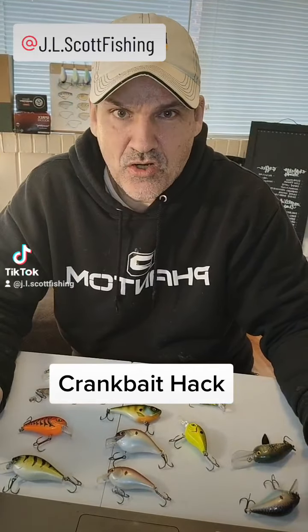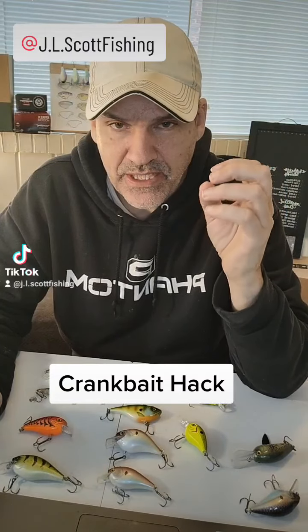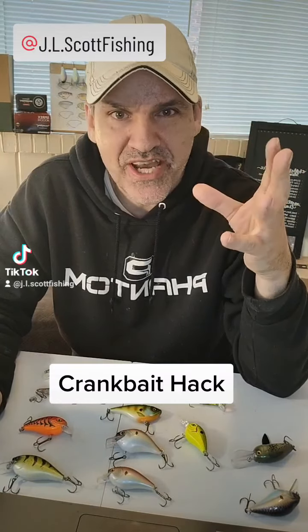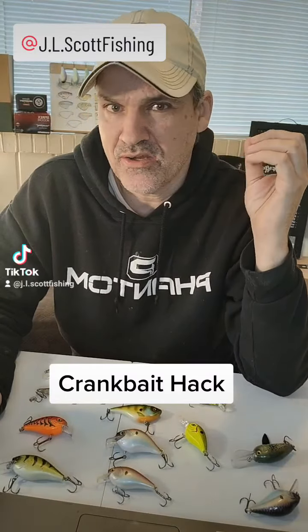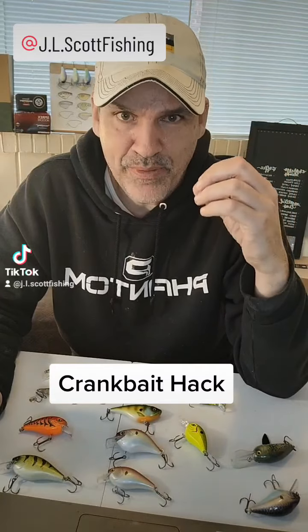One of the guys asked me about cranking in fallen timber in heavily wooded areas like Brewery Creek in Virginia that's got a lot of timber down there. A lot of people are really scared of losing their crankbaits, so they don't want to throw them — they just want to finesse fish. They're going to throw Senkos and all other kinds of rigs because they don't want to lose their crankbaits in that timber.